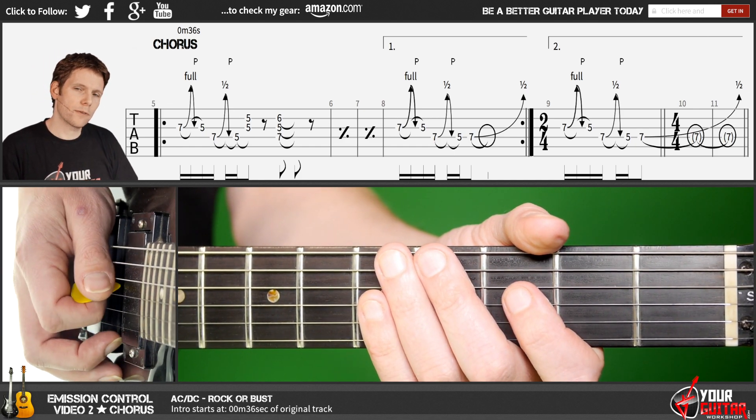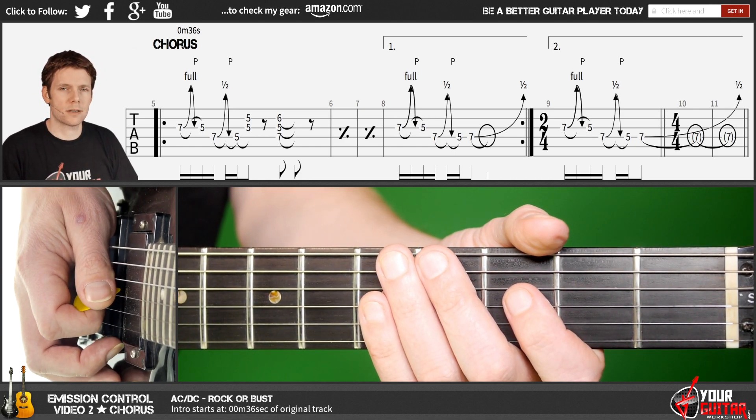All right, now for the chorus. I'll play it for you first and then we'll get into how to play it on the guitar. So here we go.